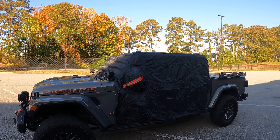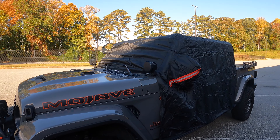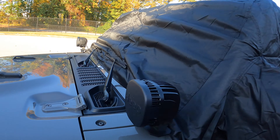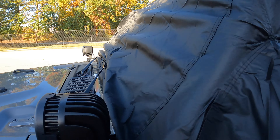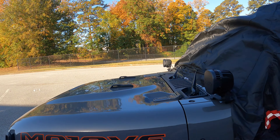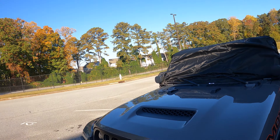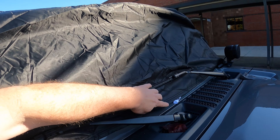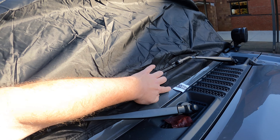Now that it's covered, let's do a quick walk around. You can see the mirrors are in here — I've actually got the windshield wipers on here too. There's lots of slack right here, and if I had a light bar there would be plenty of room up here for it. It's very simple; you just get it over the cab and attach it up. There's a piece of paper that lets you know which end is the front.